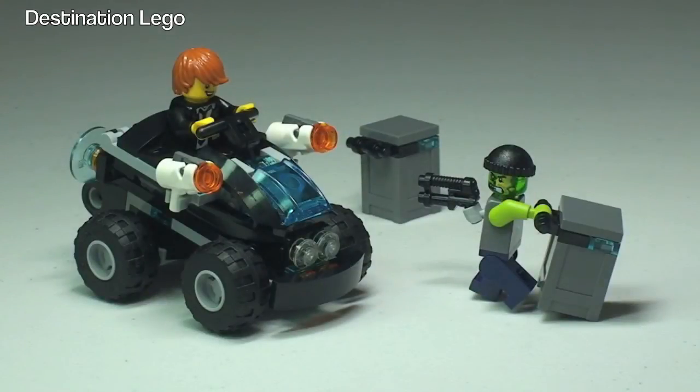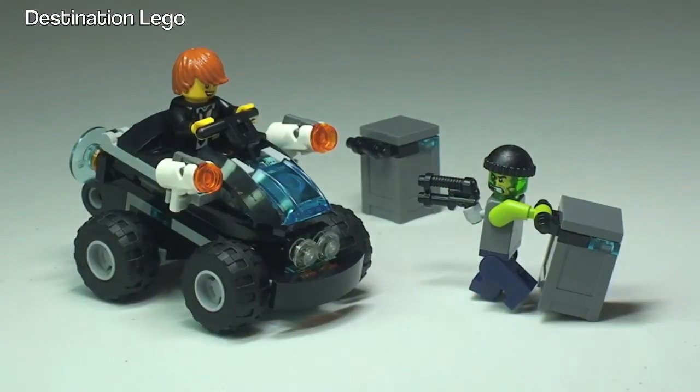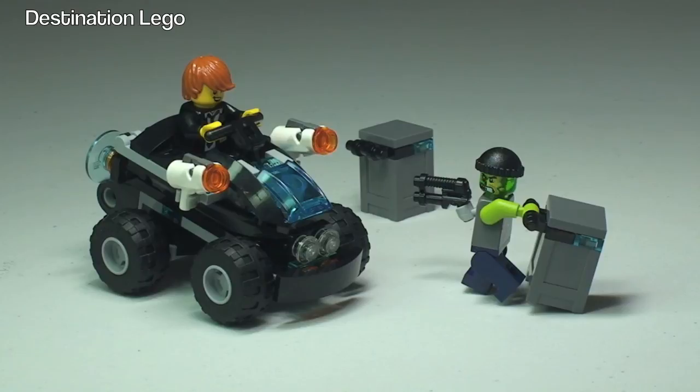So there we go, that's my review of this set complete. This is Riverside Raid from the Ultra Agents range from summer 2014, and at this point it is the cheapest of the sets at £9.99, set number 70160. Hopefully you did enjoy this video — if you did please give it a thumbs up, any comments or questions are welcome in the comments below, and please subscribe to my channel Destination LEGO. I look forward to seeing you all in the next video. Cheers!